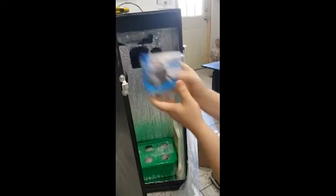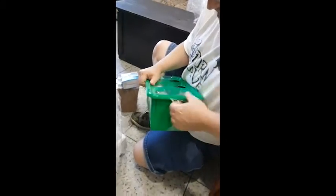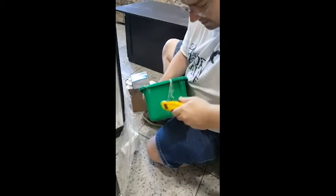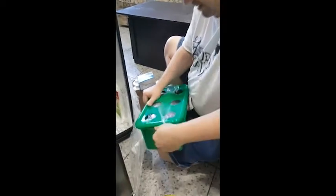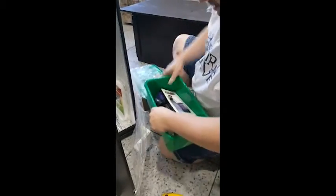Here's the submersible pump that you get with it. Now this will be the growing kit that they give to you. Let's see what we have inside here — instructions, most important.